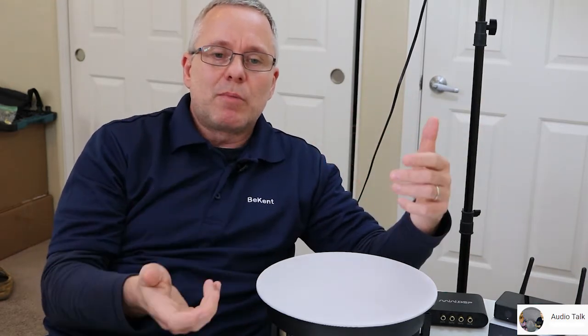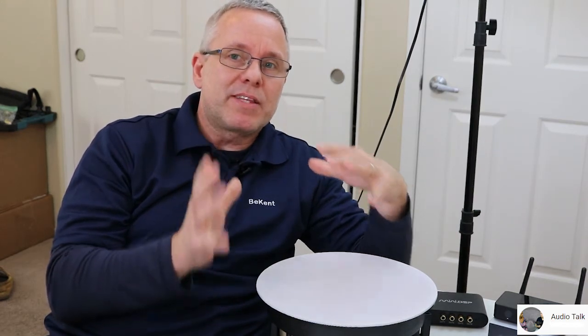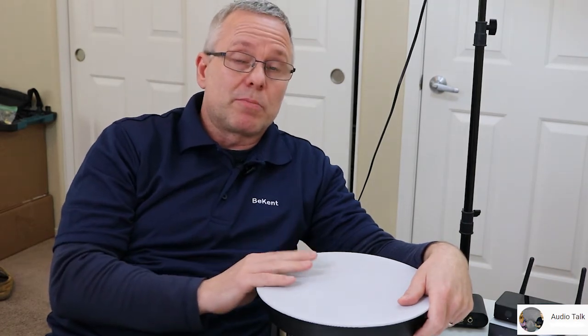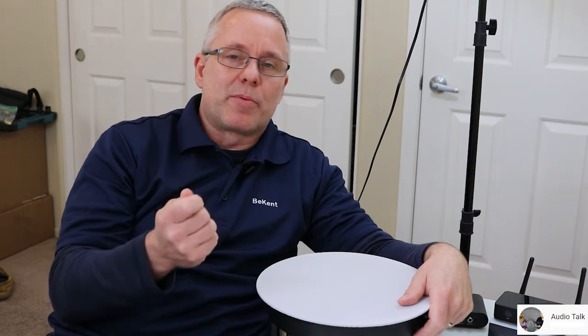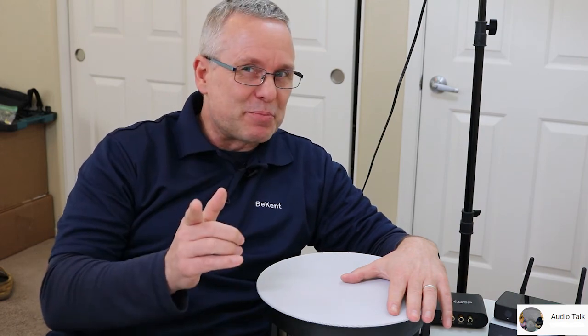For the box size, my recommendation is of course to ask the manufacturer. But I've seen a lot of manufacturers are afraid to recommend boxes — I think they're just afraid of discouraging people. You can use these speakers without a box; it's just that you will get more performance with one. This is Ken from Audio Talk — I hope you tune in for the next video. Have fun with your projects!